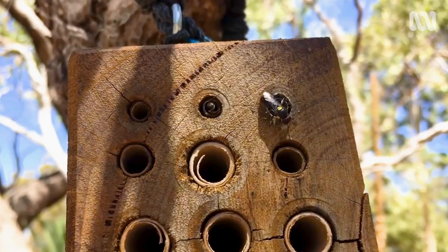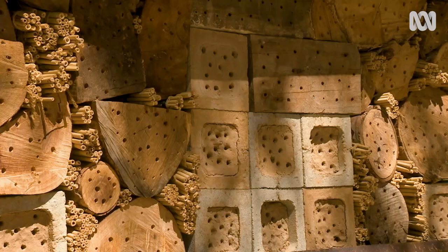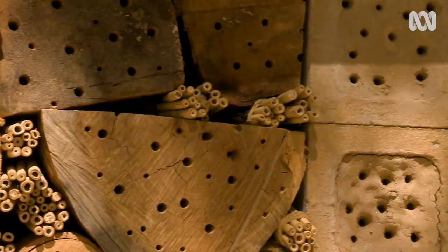Big isn't always best. Research shows native bees are often better serviced by smaller boutique accommodation, and that larger insect hotels are great to look at but they can also be very attractive sites for native bee predators to set up shop, such as wasps and spiders.